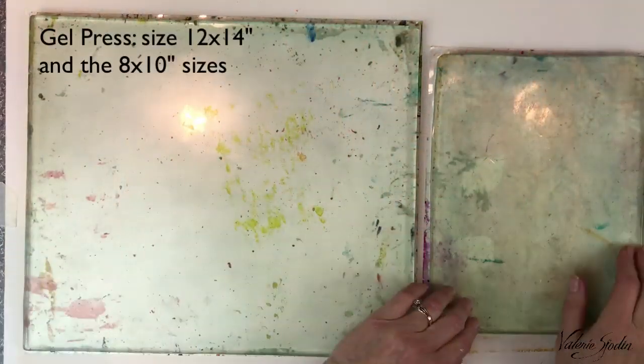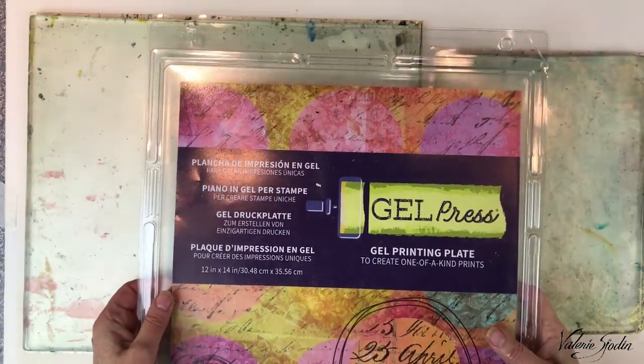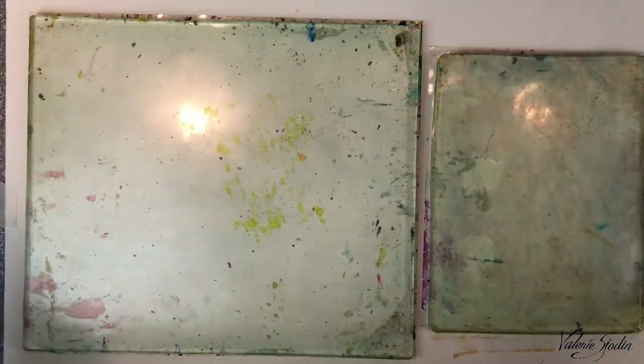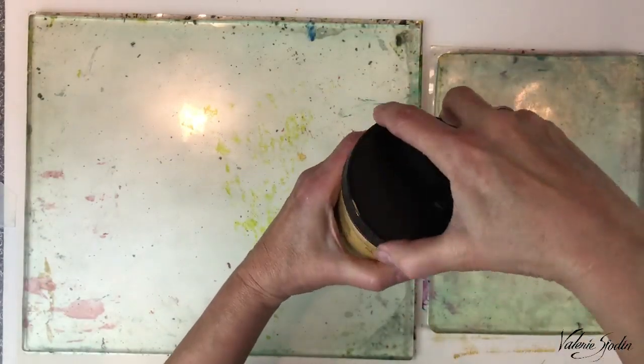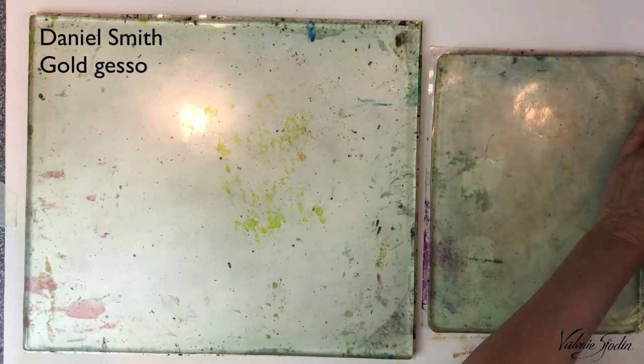I'm using two gel presses here — the larger is 12 by 14 inch and then the 8 by 10. To start out I'm going to warm up and use some Daniel Smith gold gesso to make a few papers to print on.